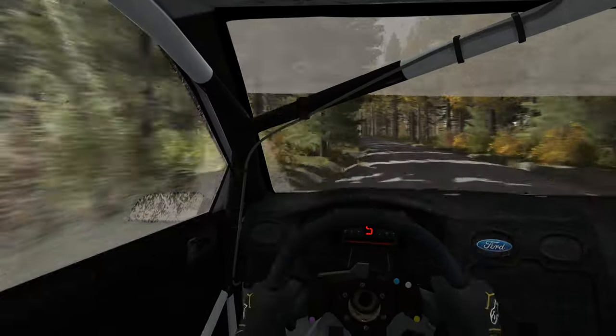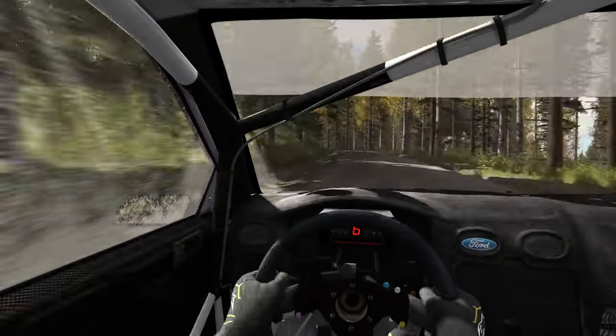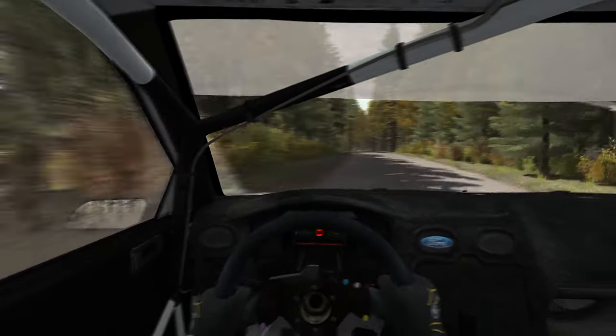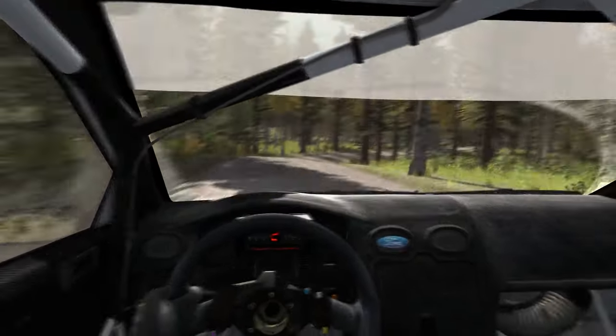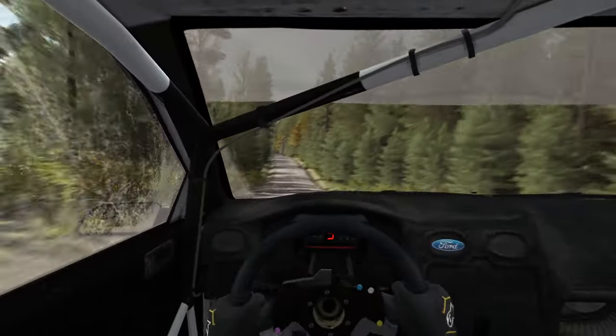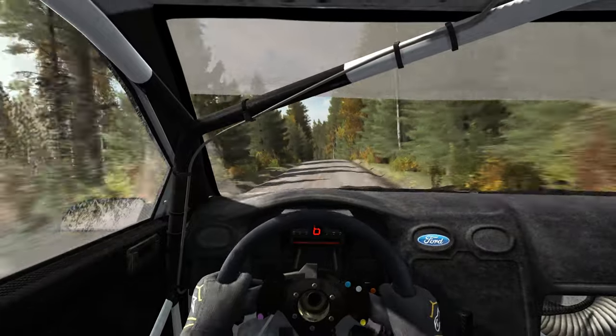And time 5 over crest. And open to mid-over crest. Don't cut, and crest. Into mid-over crest jump. Into left 6, half long, over crest, jump maybe. 80.